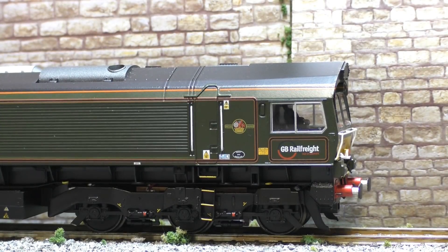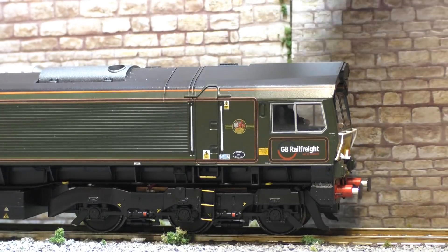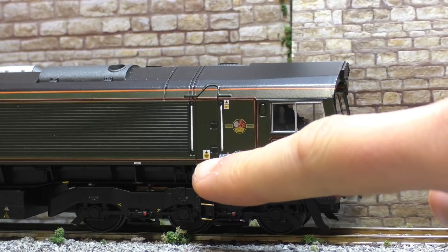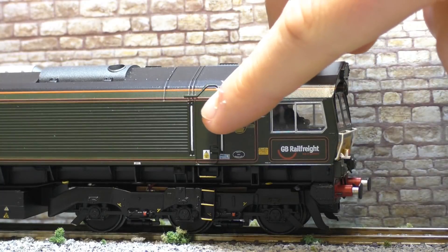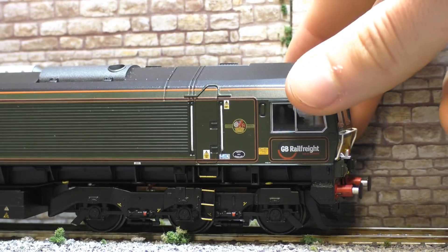Now we'll have a look at the side of the model. We've got 'GB Rail Freight' written just under the cab windows there. Again the glazing is done really nice. Now a really nice feature just here - we've got the British Rail logo sign. It was so good of GBRf in real life to do this. You've also got an older style maker's plate just there in the black. They've really gone for it on this livery and it is really nice. You have the more modern warning stickers just there. We've got the separately fitted white handrails which really stick out. We've got the separately applied steps up to the cab looking really nice, and you do have very nice bogie and under-frame detail.